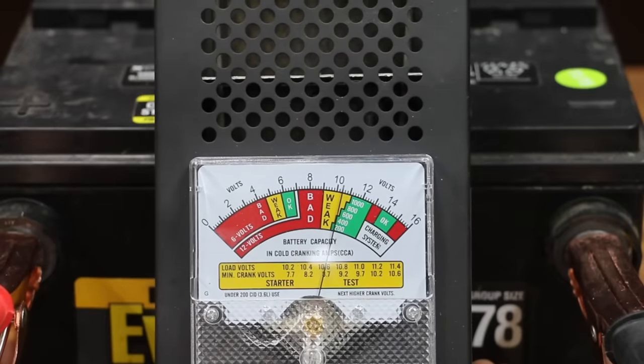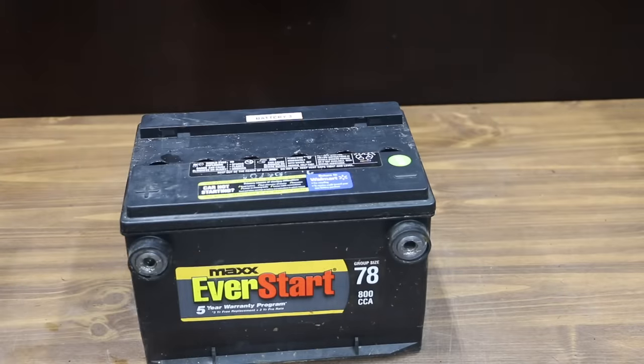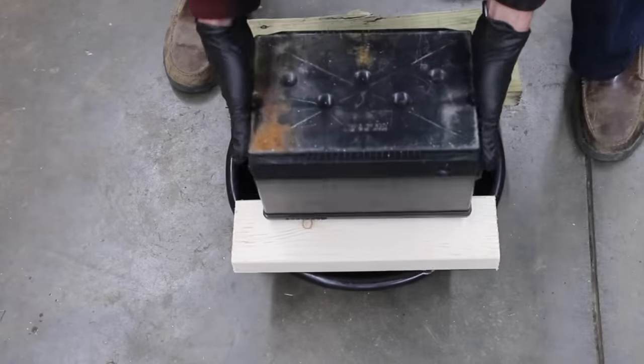With the load tester, the battery started off as the electronic tester predicted at 600 cranking amps. Unfortunately, this battery gave up after eight seconds, and this battery is definitely bad. We have our baseline data on Battery 3, so let's go ahead and use some Epsom salt.